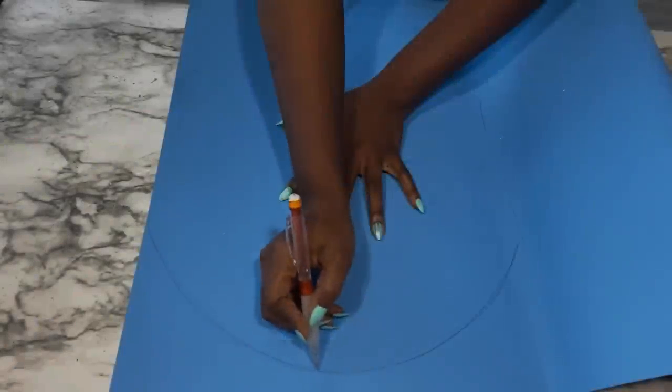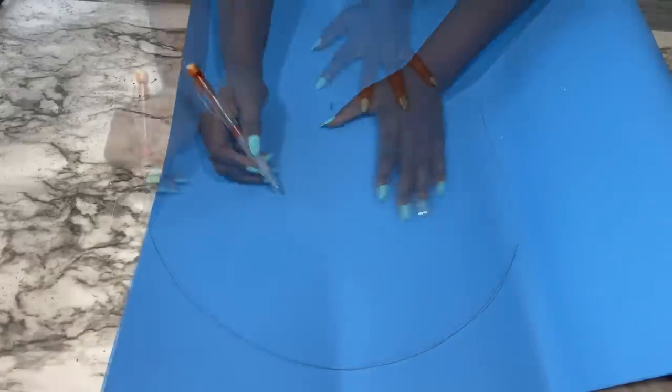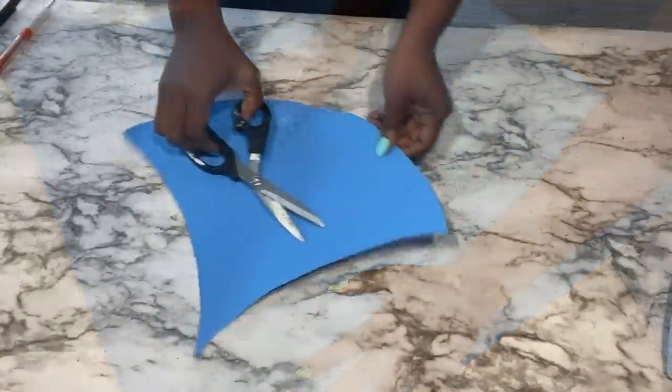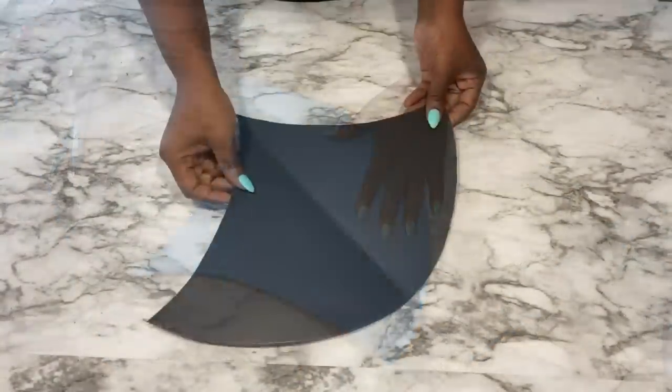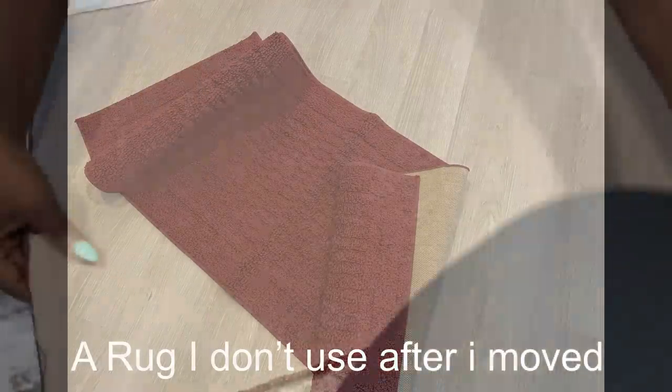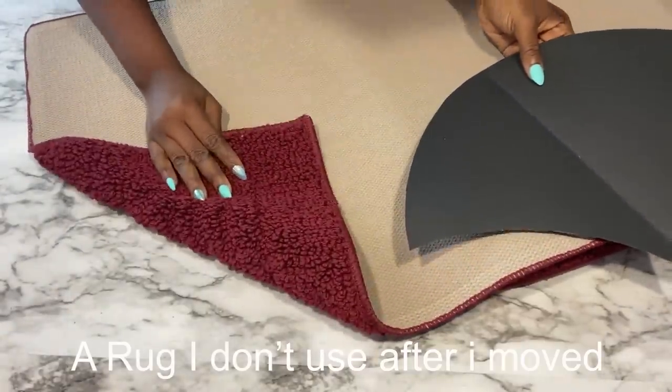Now for the second design I'm going to be drawing out a shape to make some sort of pattern with it. I'll be tracing out the shape at the back of a rug that I don't use anymore since I moved to a different apartment.